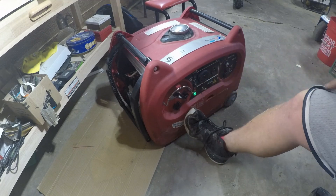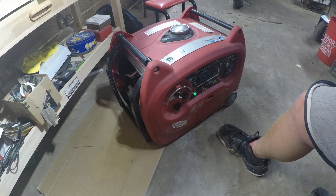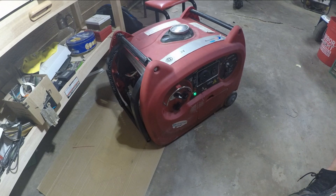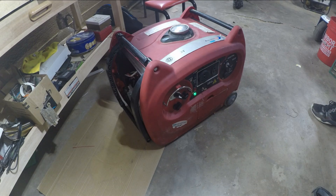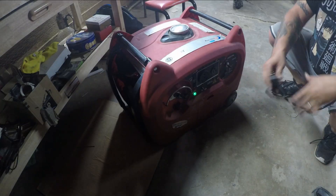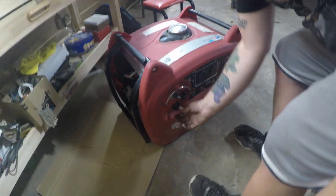Ecothrottle works good. So far everything is working perfect — ecothrottle again. Plugging in the old test light to make sure it's producing power — and it is, beautiful! I am happy to see it is up and running the way it's supposed to be. I hope you guys enjoyed this video. Hit that like button, hit that subscribe button — as always, this is Repair Gang, I'll catch you guys on the next one.